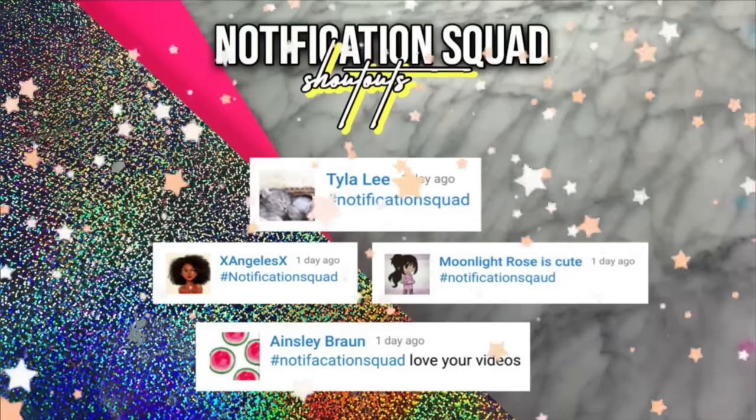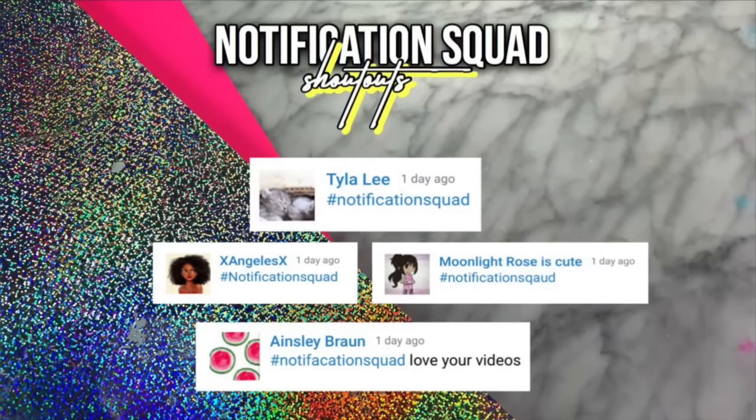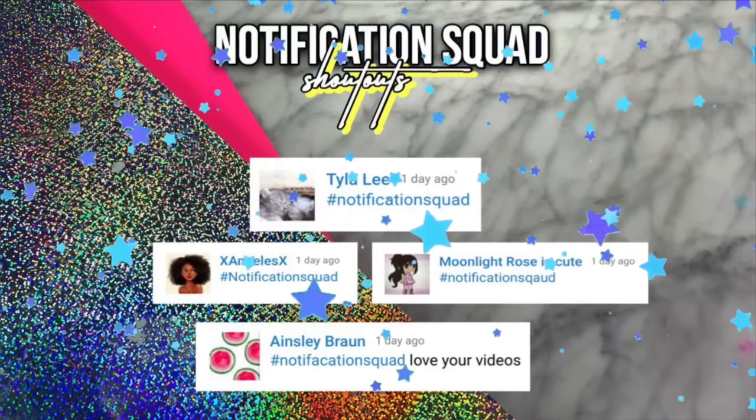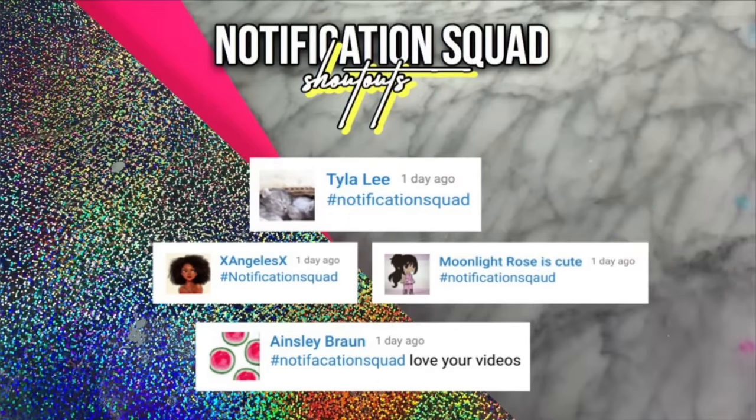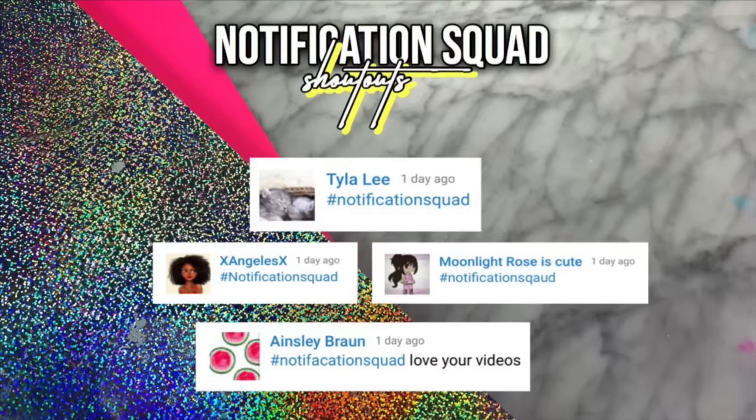As you guys know, in every single video I post, I give notification squad shoutouts to my notification squad. So today's notification squad shoutouts go to Tyler Lee, Xangel X, Moonlight Rose is cute, and Ainsley Braun. If you would like to get featured in my next video just like these people, all you have to do is give this video a like, turn on the notification bell, and you will be a part of the notification squad.